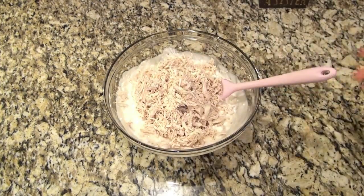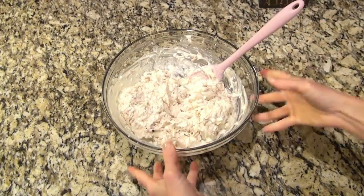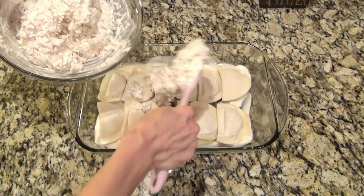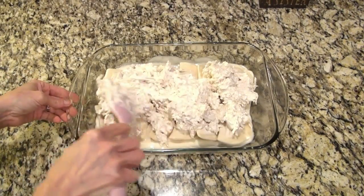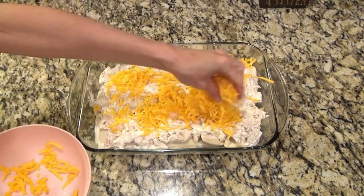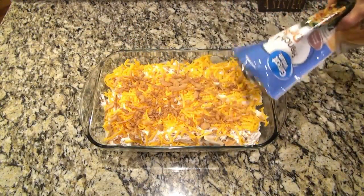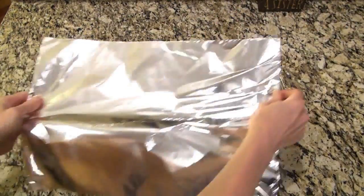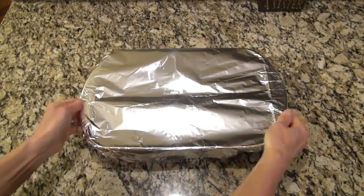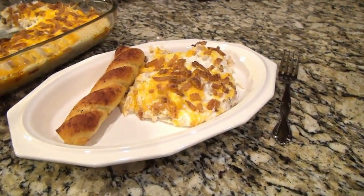Add about three to four cups of shredded or diced cooked chicken and mix it all together. Then grab the baking dish with the pierogis and spoon that chicken mixture evenly over the top. Try to do it gently so you don't move those pierogis around. Now cover the chicken mixture with about a cup of shredded cheddar cheese — any cheese you like works here — and sprinkle over about a cup of French fried onions. Cover with foil and bake at 375 for about 40 minutes, removing the foil halfway through so the top can get golden brown.